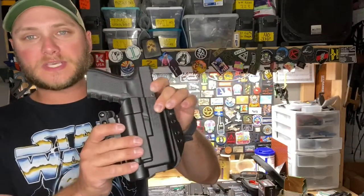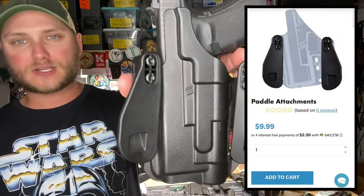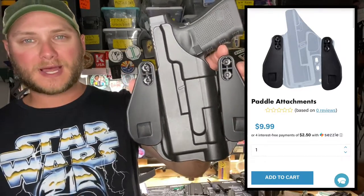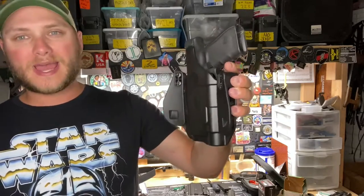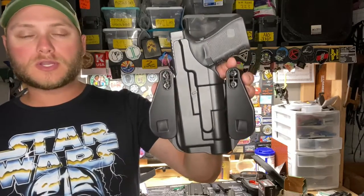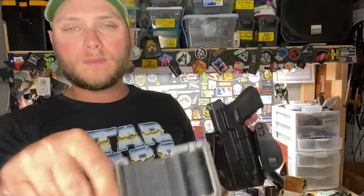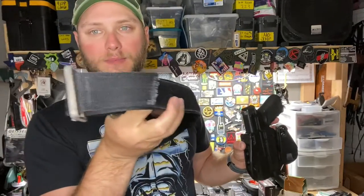The first thing I did when I received this holster was swap out the belt loops for these paddle attachments. I really prefer the paddle attachments — it makes it really easy to pop the holster on and off your belt without having to remove the belt. This is advertised as fitting 1.5 inch belts, but I found that these paddle attachments work really well with 1.75 inch width operator style belts.